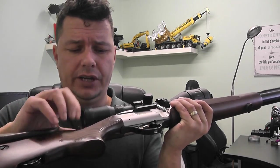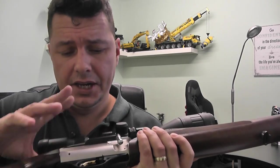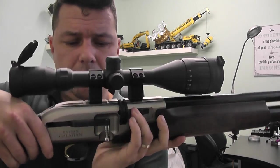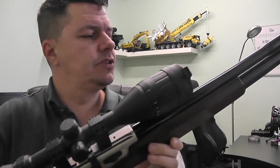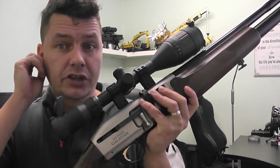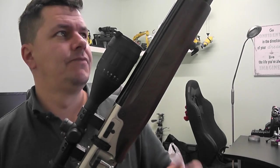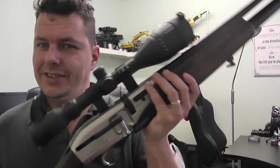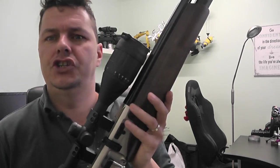I like this walnut effect on it — it's very nicely done to a very high standard. The actual metalwork and mechanisms on it are absolutely beautiful. Definitely a gorgeous rifle to look at when you first open the box, and for the price point you get a lot of features.